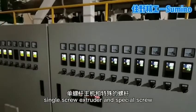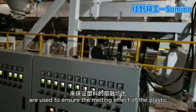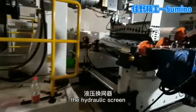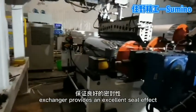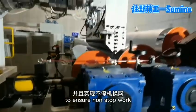Single screw extruder and special screw are used to ensure the melting effect of the plastic. The hydraulic screen exchanger provides an excellent filter effect to ensure non-stop work.